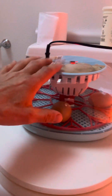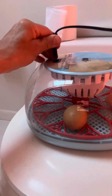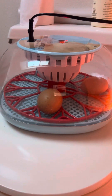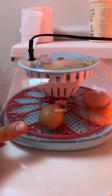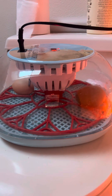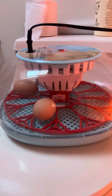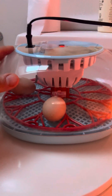So this incubator works well for temperature, okay for humidity, but it does not turn the eggs really well. Let me show you — when you turn it on and off, you can hear it. It's supposed to be turning the eggs right now. There we go, that's what it's supposed to do. But you can see how it's very weak, really weak.